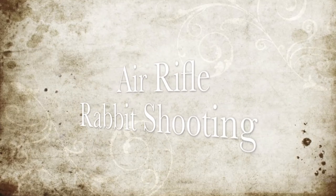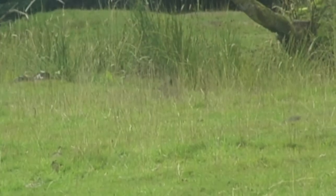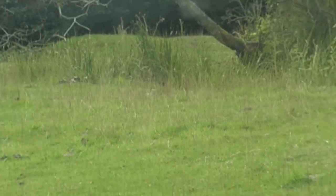Hello, this is a short video of my outing with my Weihrauch HW100KT sub-12 foot pound air rifle. The farm I am working on is one of those spooky places where rabbits have been disturbed and overshot way too much.